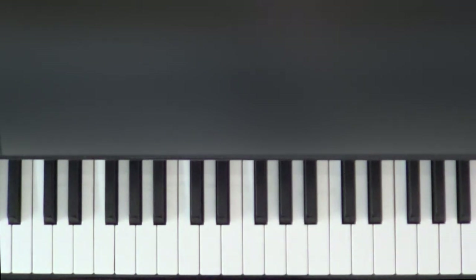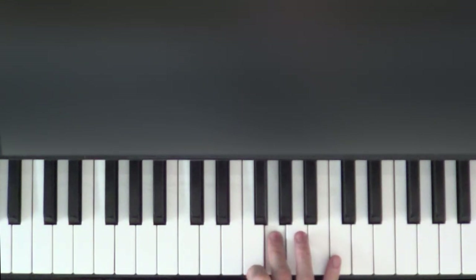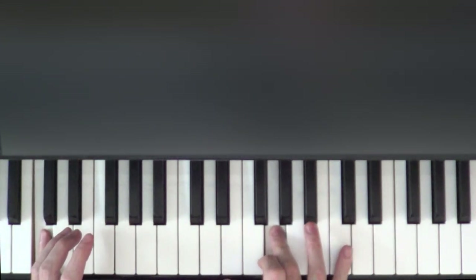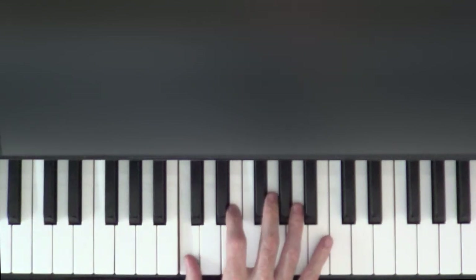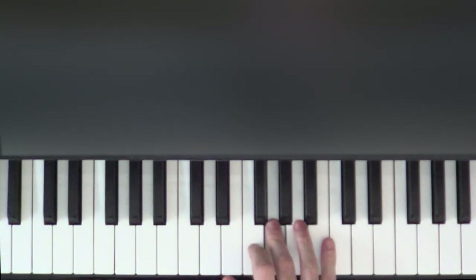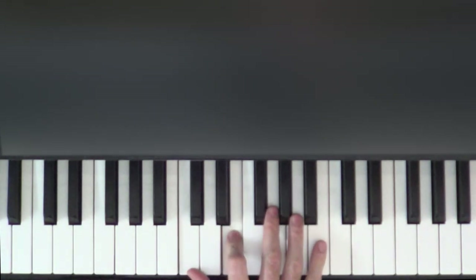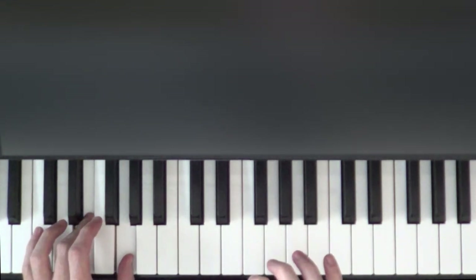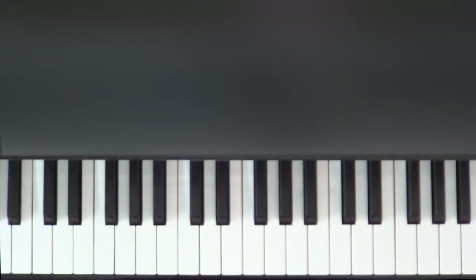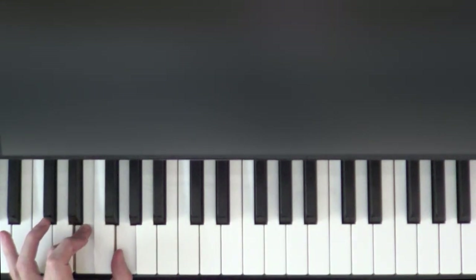When we play that last G, that's when the left hand comes in — we're going to play the C in our left hand at the same time that we play that G. Then we're going to release the G, and when we release the G we're going to play the second part of the left hand.